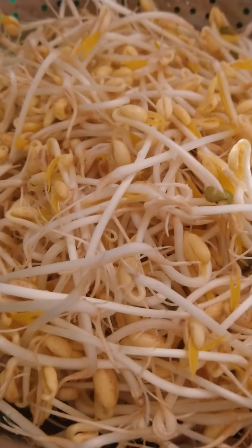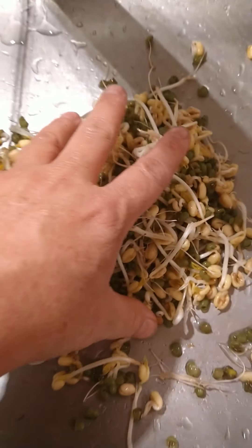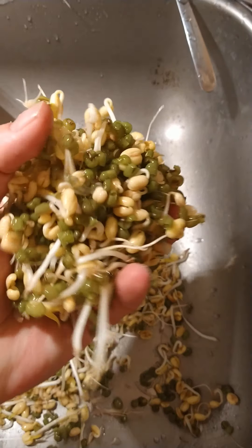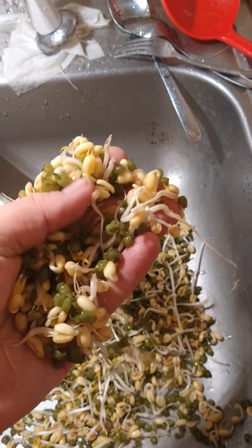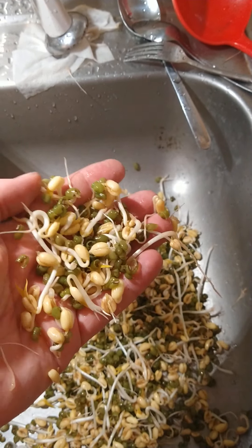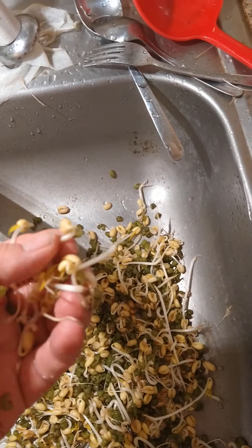One more thing — this was at the bottom of the pan. That's a lot of green shells but that's also a lot of bean sprouts. You may want to separate that. I mean how's it taste — let's get some of that green in there.